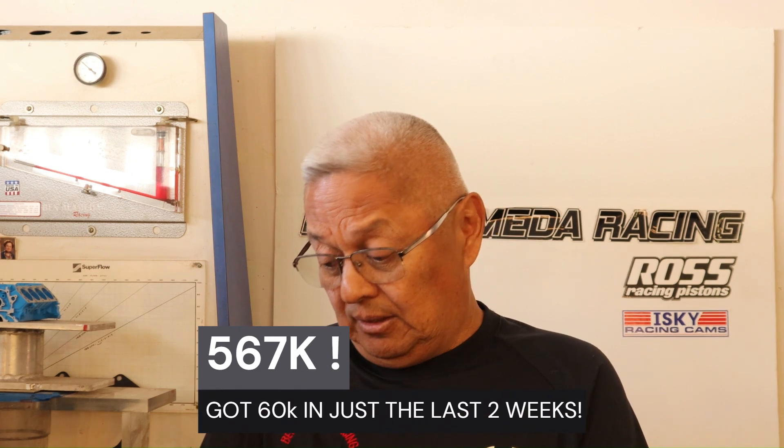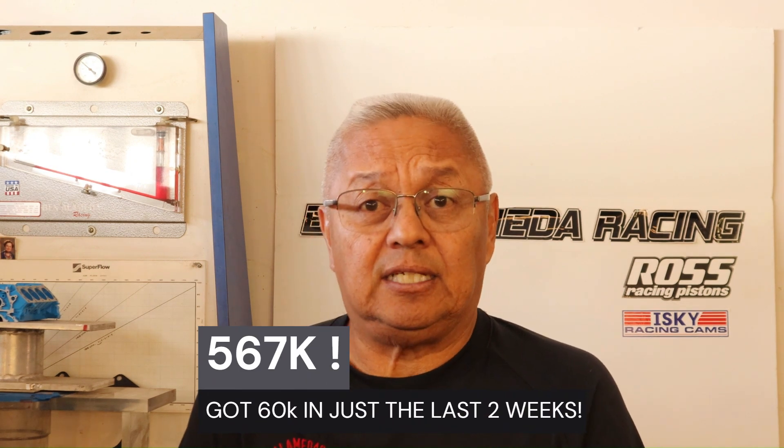Hello, thank you — we recently exceeded half a million views. I'm glad and thank you for the support of this channel. I will continue to highlight things that are hardly talked about as far as engine technology is concerned.